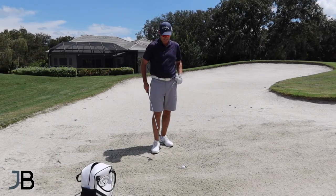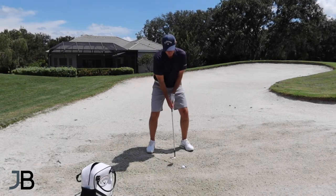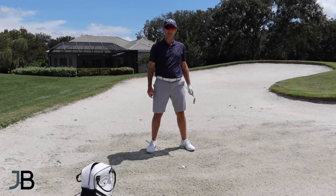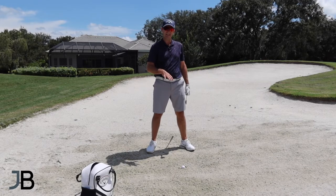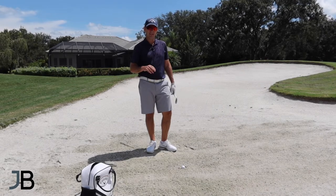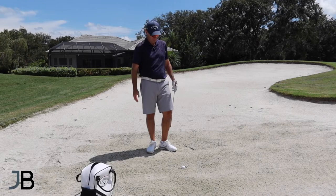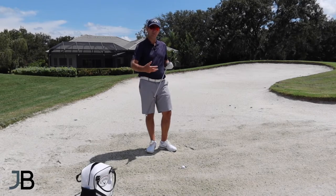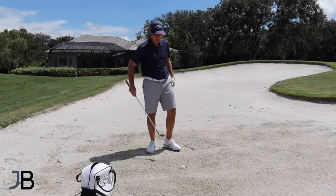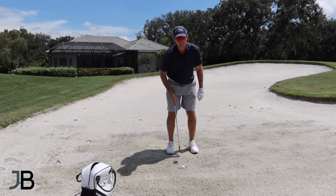Normal bunker technique would be: stand wide, shaft neutral, open face, hit slightly down, let the ball pop up in the air. We can adjust that here. There are two ways I'd like to play it. I'm going to show you step one — really the easiest way to get it out and move the ball — and then we'll go to a more advanced one where you can get a bit more height and maybe get the ball to stop a little bit.